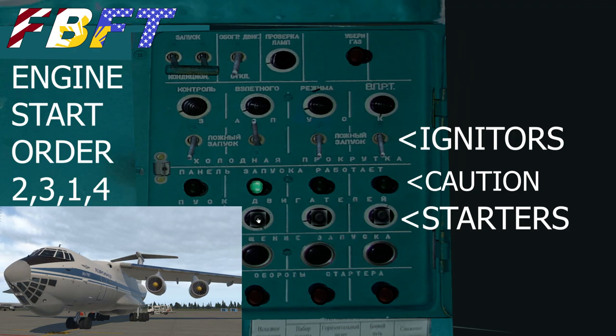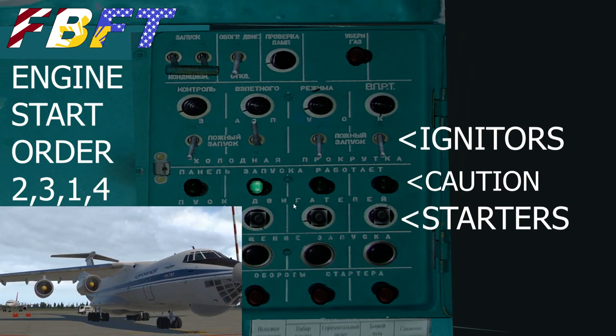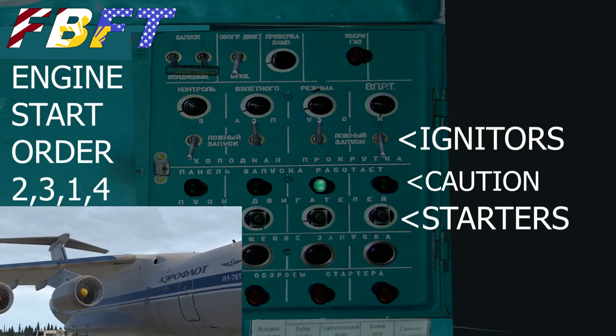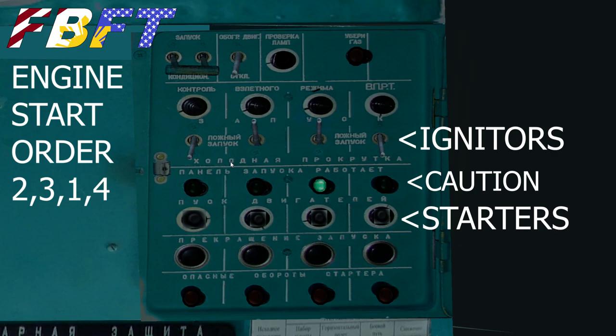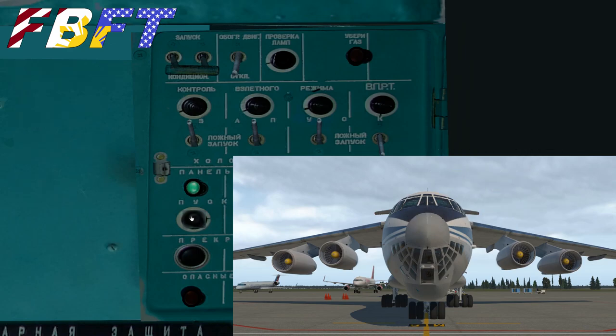I wrote 'caution' there — it's really just an indicator light that the engine is starting. When the light goes out, the engine has completed starting and you may use another starter. The point being that until the light's out you might not have enough bleed air to run another engine, although in sim you can start all four at once — it's not simulated that precisely. The fuel flow cutoffs down below — we did not actually turn them on. I think when you click Start they kick in automatically, though in real life that's probably not how it works.